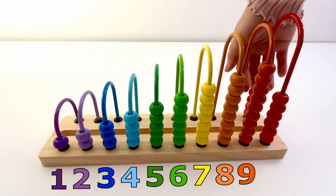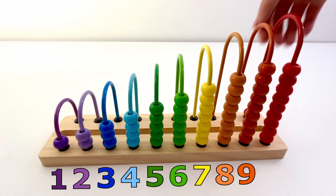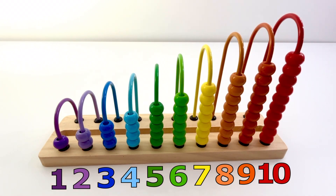One, two, three, four, five, six, seven, eight, nine, ten — ten red beads.